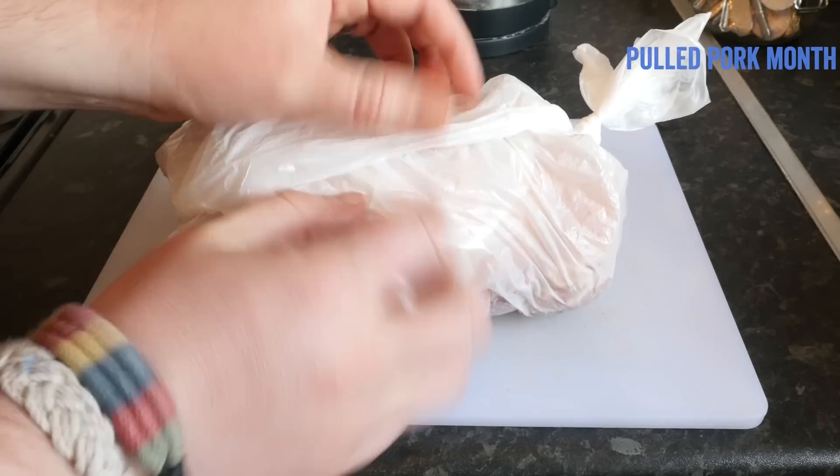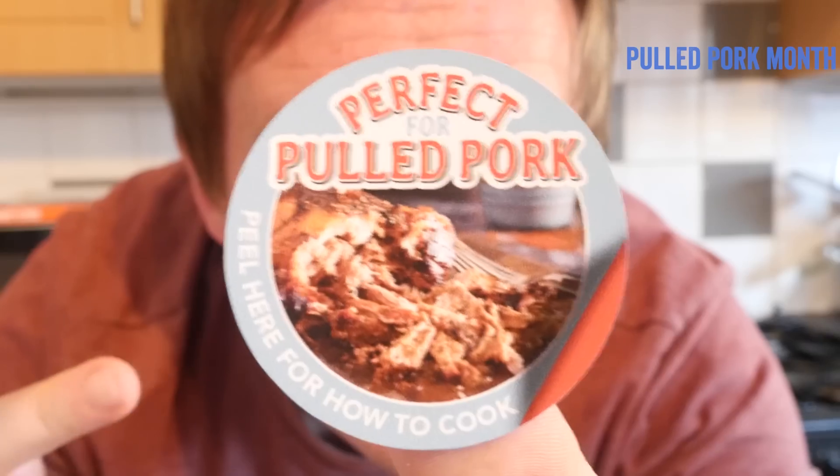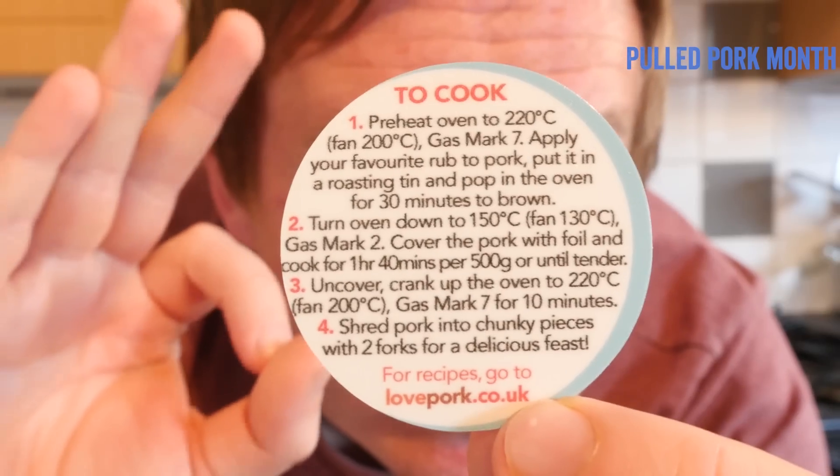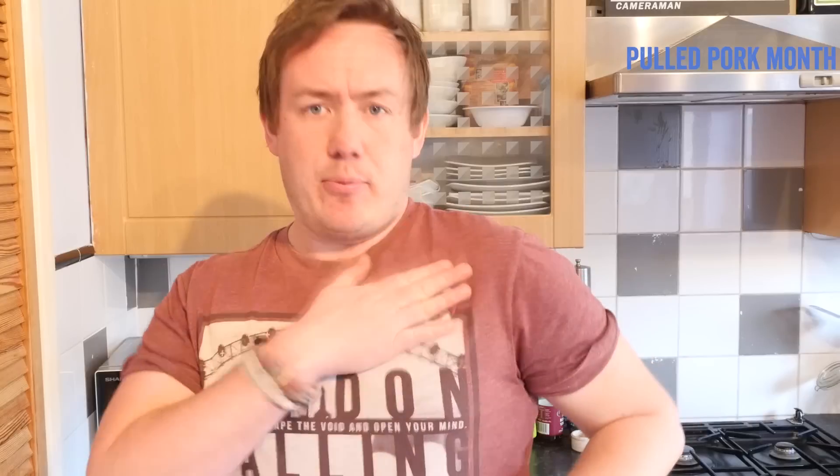Get your pork shoulder from your local butchers, or if you go to the supermarket you can look for a sticker that says 'perfect for pulled pork' on it — which actually on the back says how to cook it, which is pretty cool. You can use that guidance if you're interested, but it is optional.